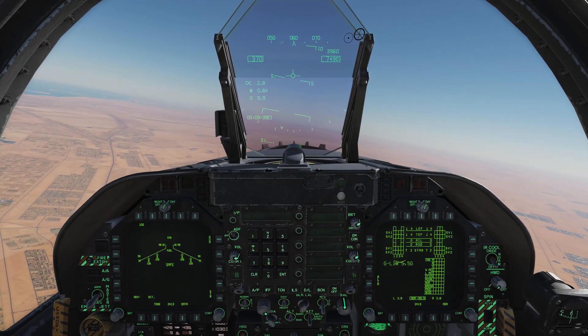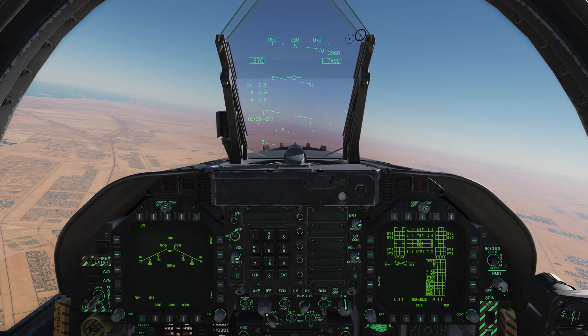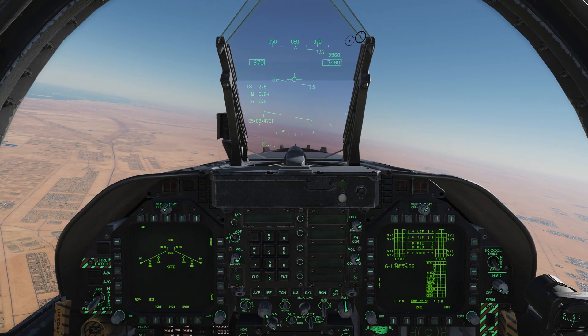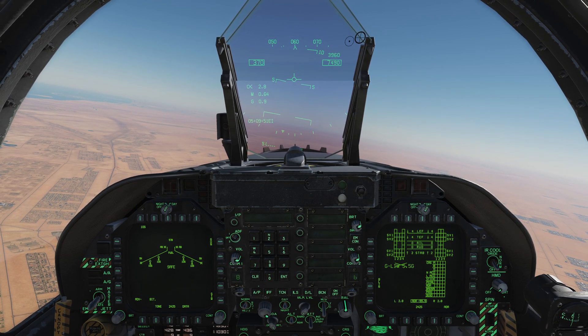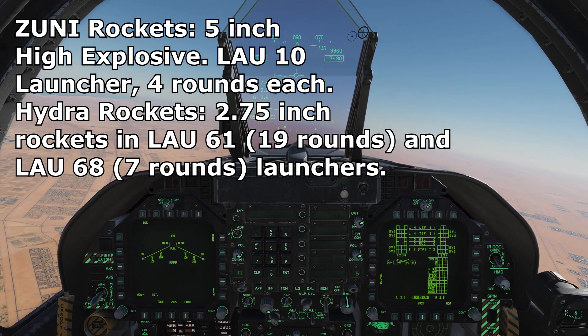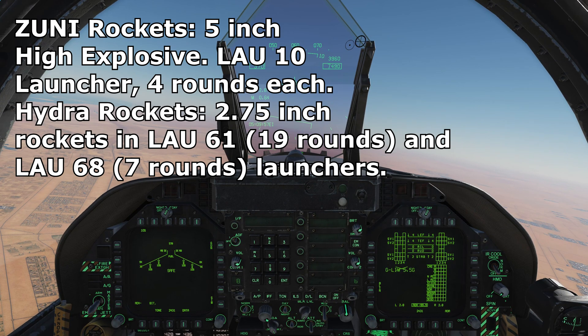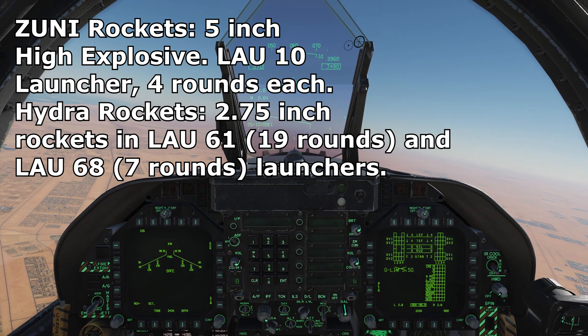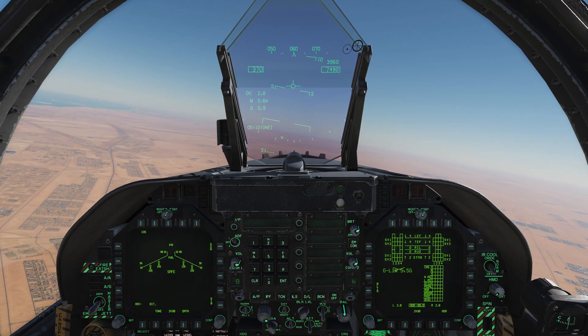Welcome back to DCS World, welcome back aboard the Hornet for another tutorial. In this video we're going to take a look at unguided rockets. The Hornet has a couple of flavors of unguided rocket available — it's got five-inch Zuni rockets, which are useful for light to unarmed targets, and we also have 2.75-inch Hydra rockets.